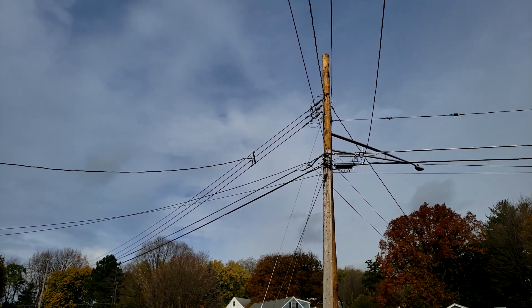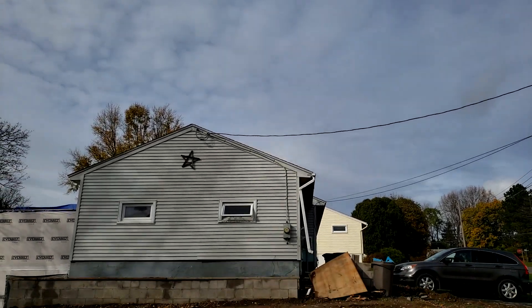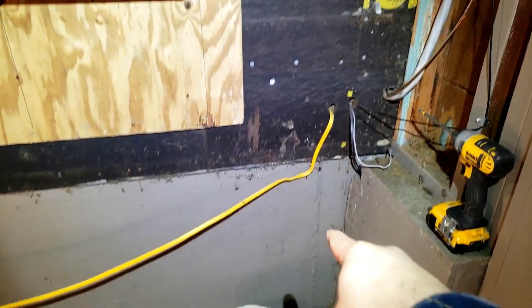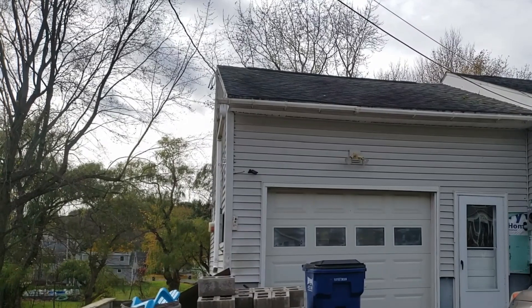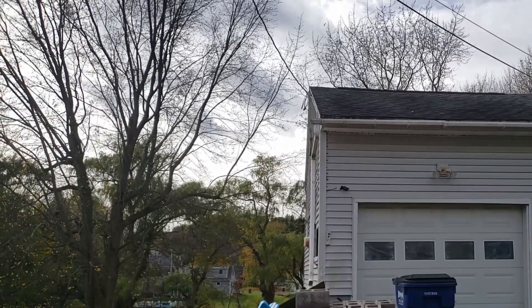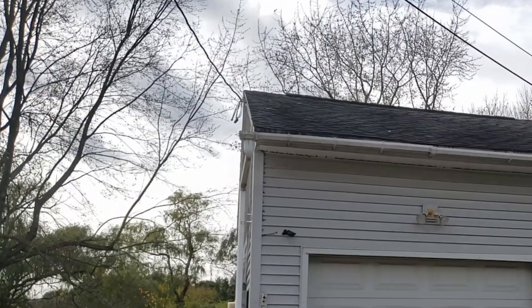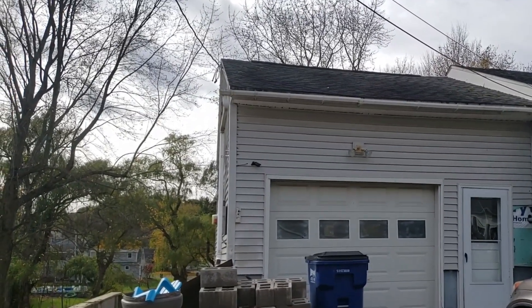The existing power line to our house runs from the lines here over to our garage, down to the meter box. The current service line comes in through there and down the garage wall into the basement, where we currently have a panel. This is the 100 amp line to it. We are going to be demolishing this garage, so that power line has to go. The easiest option was to run this line underground so we can safely demolish the garage.